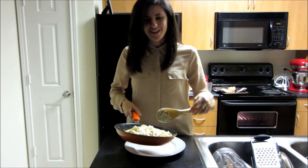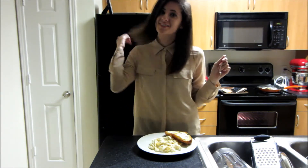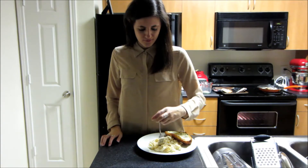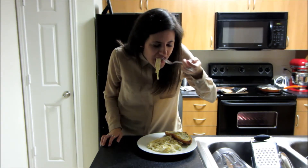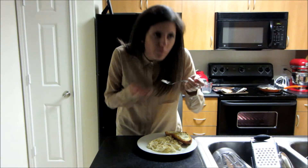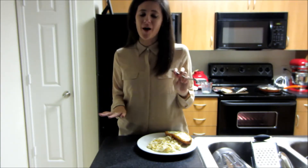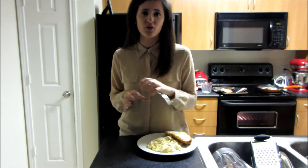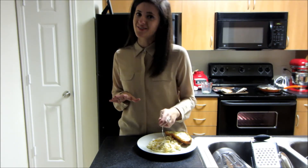All right guys, time to plate it up. Now it's time to taste it, even though this is my boyfriend's plate. Wow — so creamy, delicious, just the right amount of cheese. You don't want too much cheese in your alfredo sauce. This is so good.